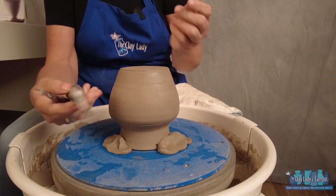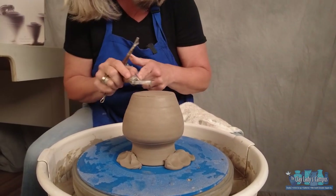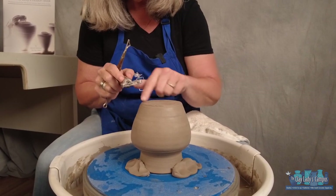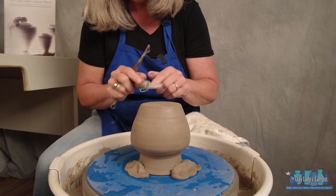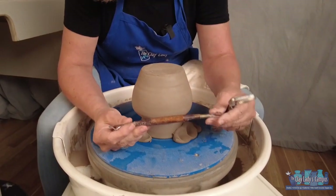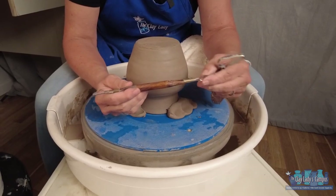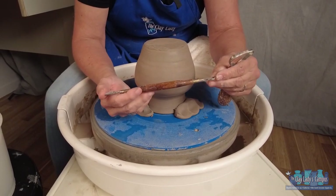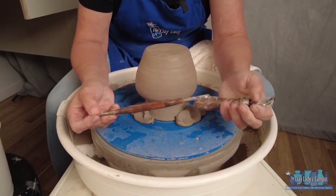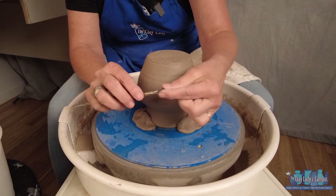There are a lot of trim tools on the market. The pear tool works well for the side but not the bottom, because the center of the pot travels at a different speed and you'll get chattering or a ski-jump effect. My favorite is the 8R1 from Kemper Tools — I call it the apple tool because the wide end looks like an apple and the narrow end like a stem, going with the pear tool. I take advantage of all the different angles on this trim tool.